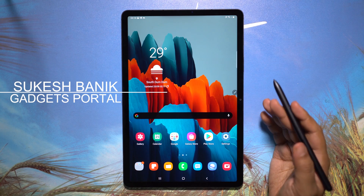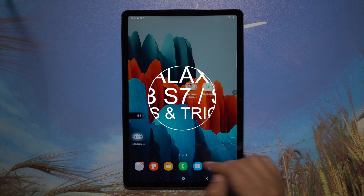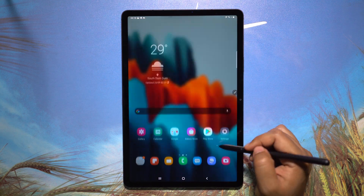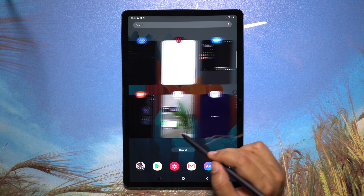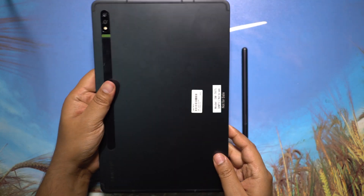Hey guys, Shukesh here and welcome to the very first episode of tips and tricks on the Samsung Galaxy Tab S7. For just $650 you are getting a whole package — Snapdragon 865 Plus flagship processor, a 120Hz 11-inch IPS display with Quad HD resolution, and 4K recording with the rear camera.